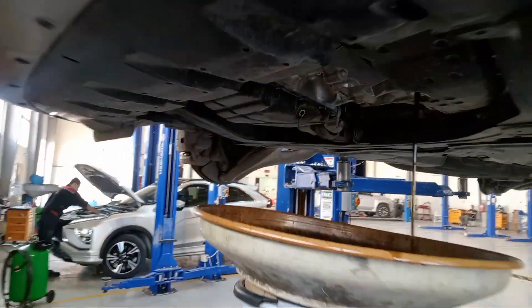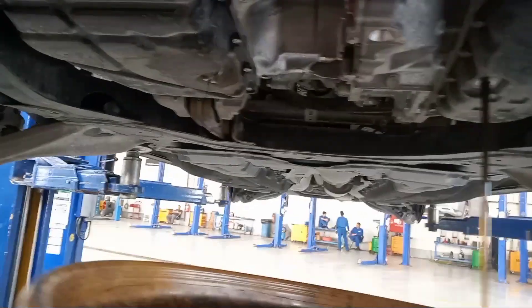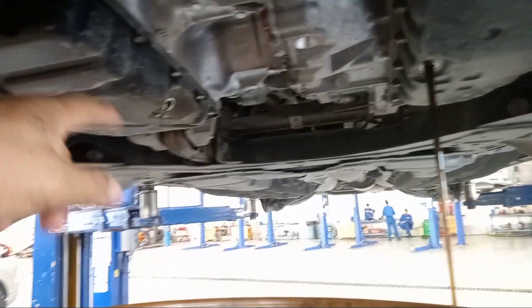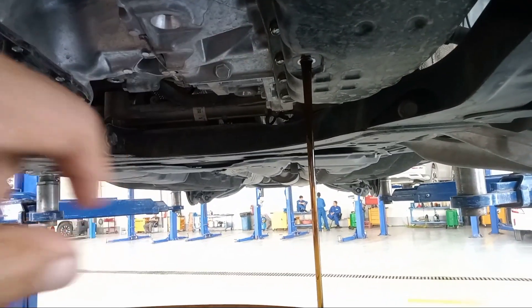Mitsubishi at London, this one. So it is already the engine oil, also the filter plug. Also this is the CVT oil.